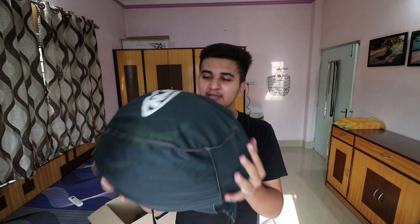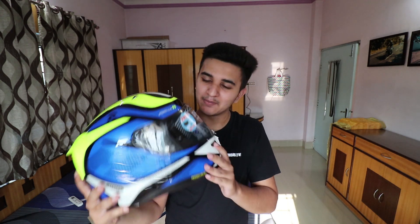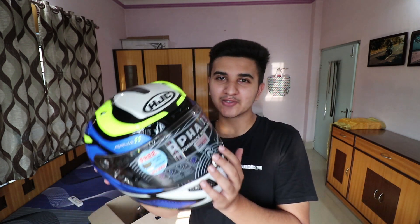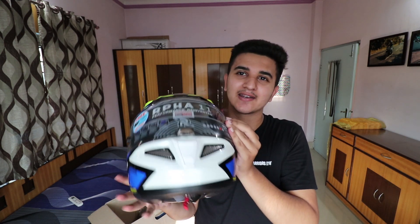As you guys have seen the unboxing - this helmet comes in a good HJC branded bag. We take it out of the bag and finally my helmet is coming out. The main thing now is to remove the stickers. I was very happy removing the stickers and I made this video to document the whole process.